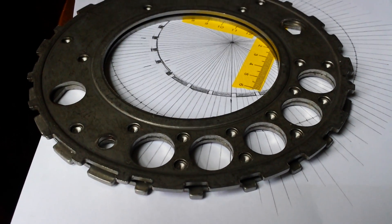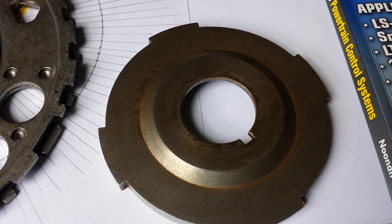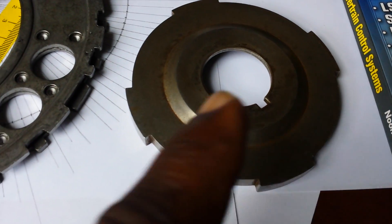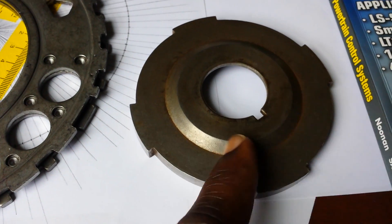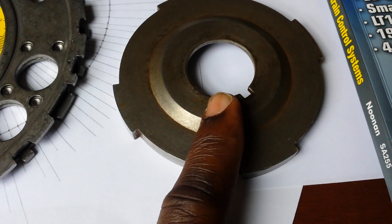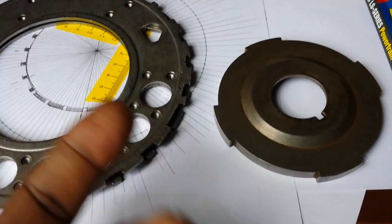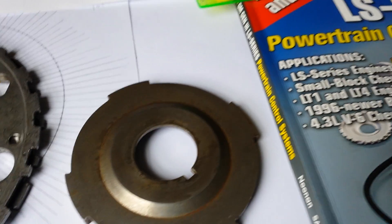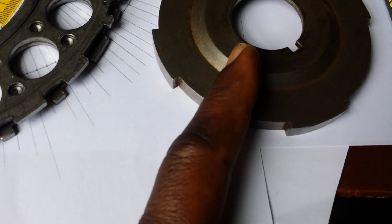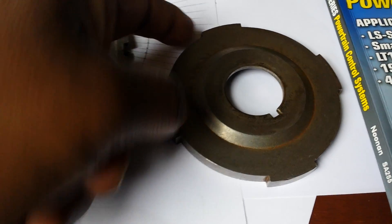I'm going to try this new project — I want to take this LT1 crankshaft reluctor and weld this portion in to basically turn it into a 24x LS1 reluctor, similar to what EFI Connections does. I have their book and everything, but I'm going to do this myself.